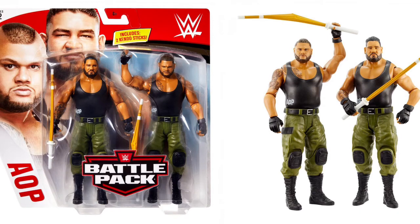Speaking of Authors of Pain, the Battle Packs — that is right, Series 62 — we got Authors of Pain. That is awesome. I wish they were elites, but they are coming with kendo sticks, and if you look closely one kendo stick is actually bent in half, so if you hit your opponent it'll be bent. This two-pack is actually dope.